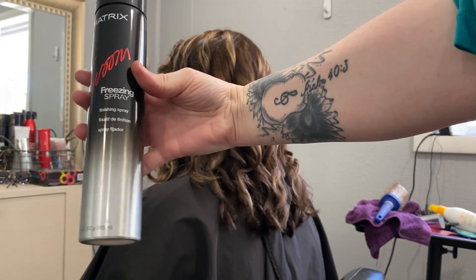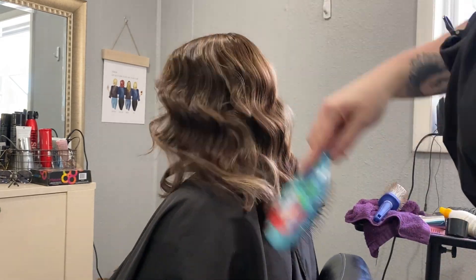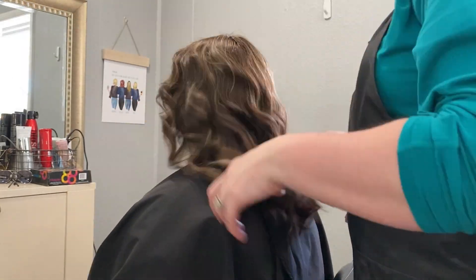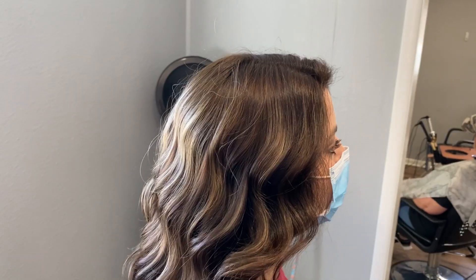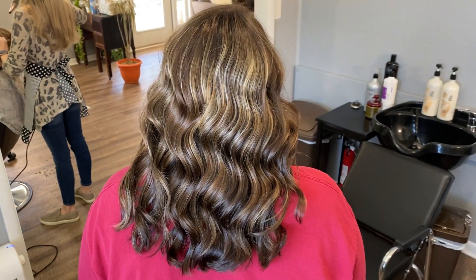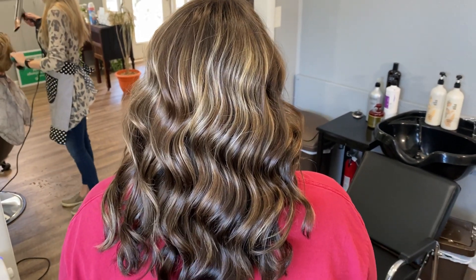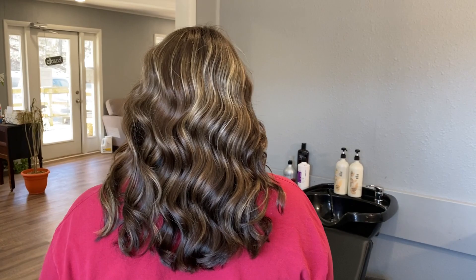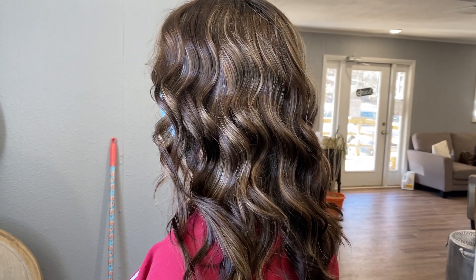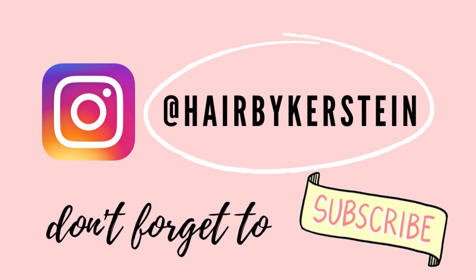It's all curled, so now we're going to spray in some Matrix Vavoom hairspray as the hair is cooling off, and then I go in with a wet brush and brush out those curls to get that beautiful beachy wave look. This is the final product — it turned out fabulous! You can see that rich chocolate brown color mixed in with that really pretty ashy blonde. It turned out perfect and the client left extremely happy. I really hope y'all enjoyed this video. If you'd like to see more, please stay tuned, hit the subscribe button, and don't forget to hit that notification bell. Thank you guys for watching — y'all have a wonderful day, bye!